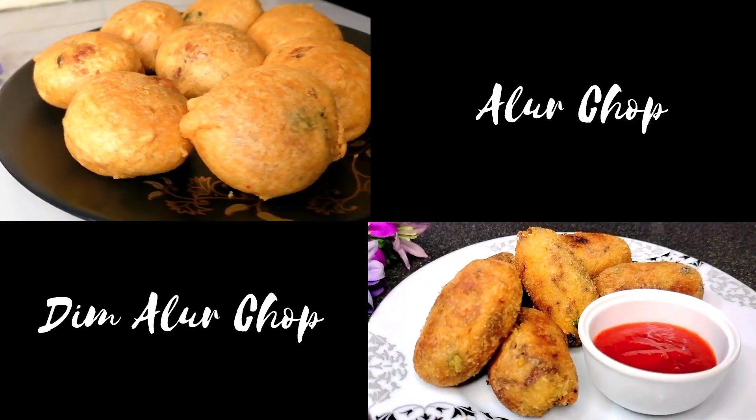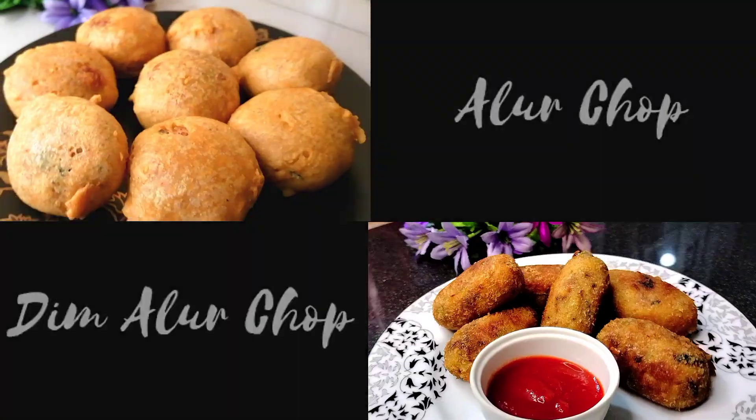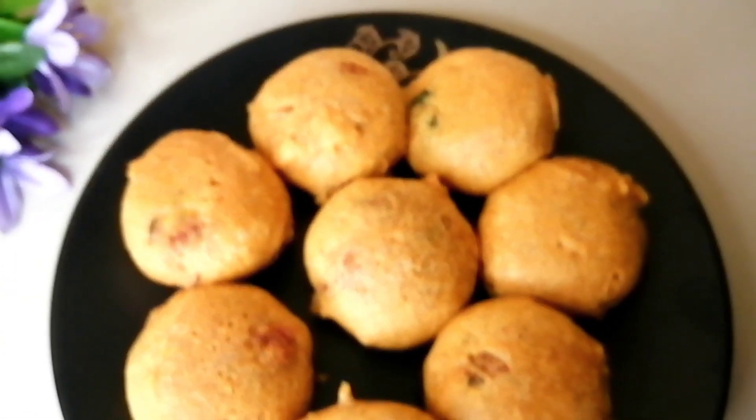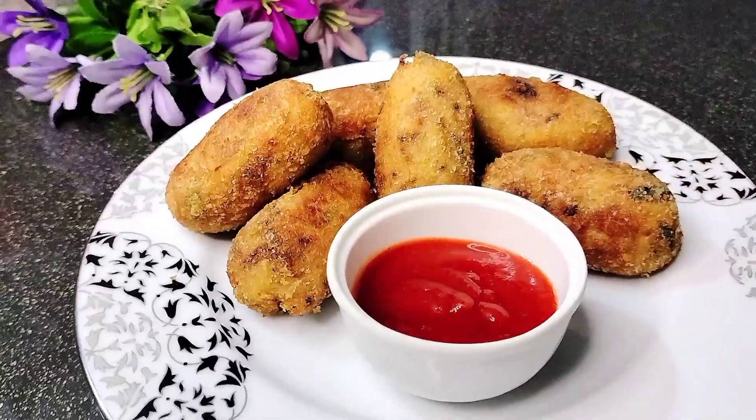Hey everyone, welcome back to my channel, Riana's Kitchen. This is an episode of the 2-thar-nay recipe. The recipe is a very good recipe. If you want to cook this recipe, you can see it here.